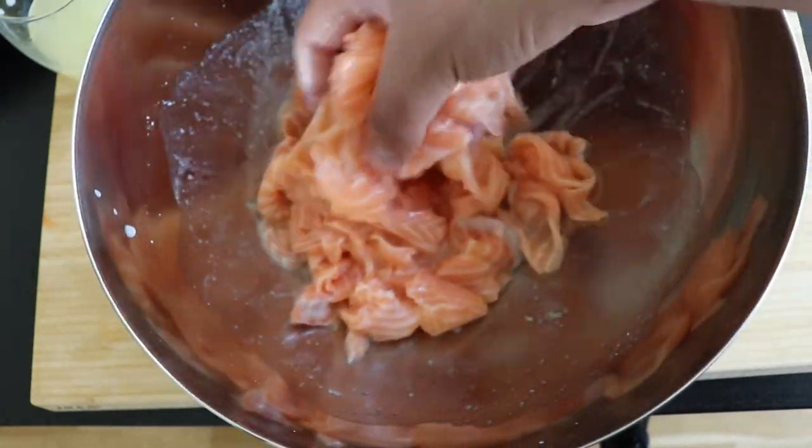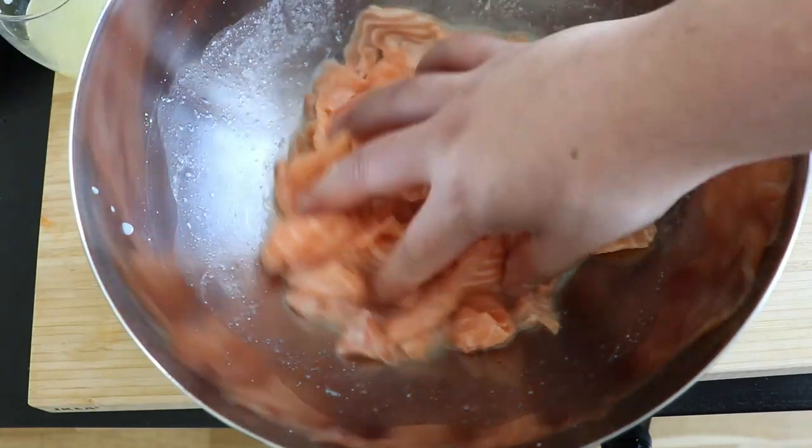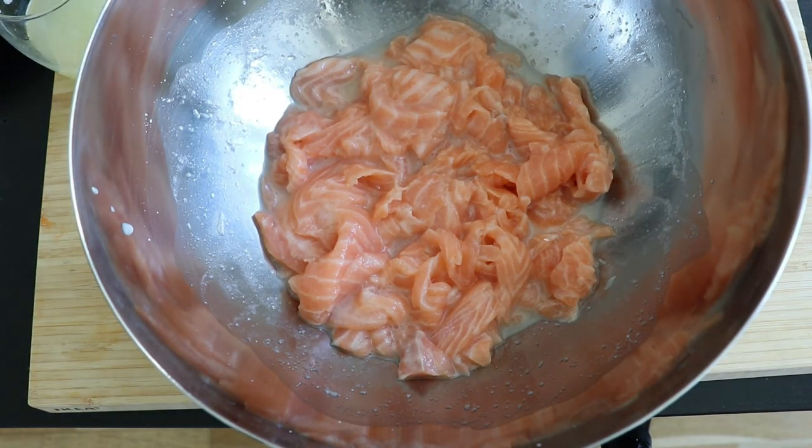Once I have finished mixing it, some people say you have to wait 10 minutes, some people say you have to wait an hour. I will put it in the fridge while I continue preparing everything else, and then we can see how long it was there and decide how long we want to leave it.